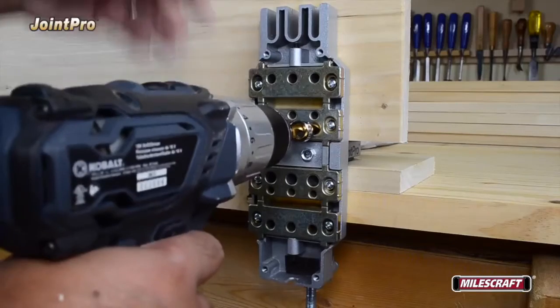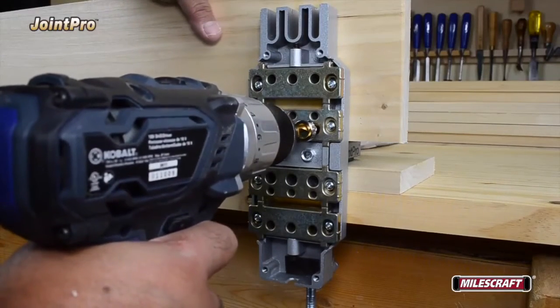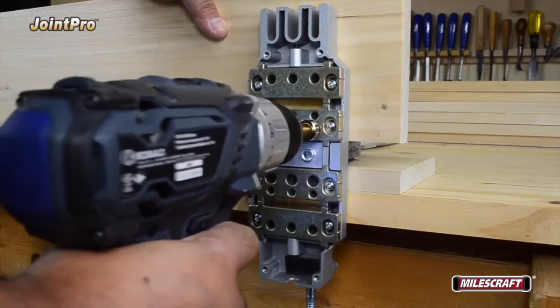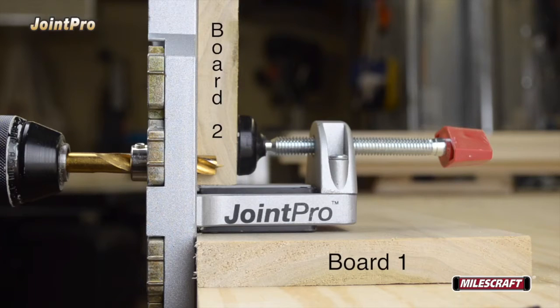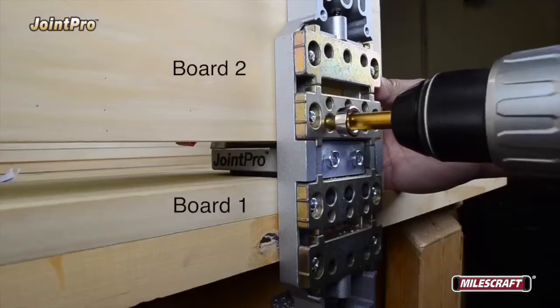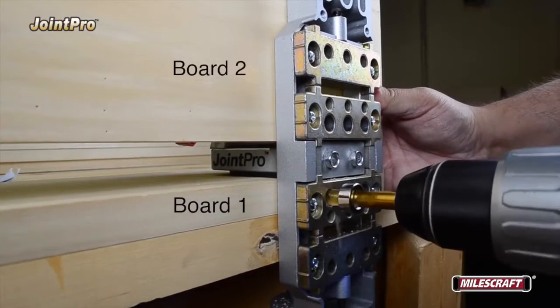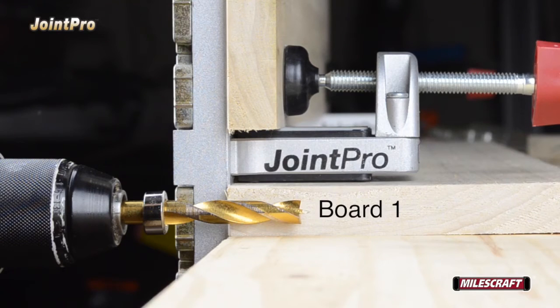Starting with the power off to your drill, insert the drill bit into the appropriate drill guide bushing, turn on the drill, and drill a hole to its proper depth. For this particular setup, the depth of the hole for board number two isn't as deep as that needed for board number one. So after drilling all the holes necessary for board number two, readjust the drill stop for a deeper hole in board number one, remembering to include the extra 1/8" for glue.